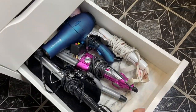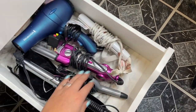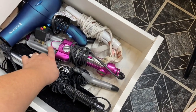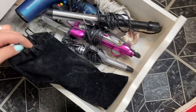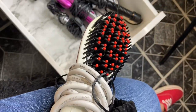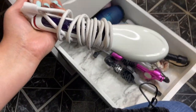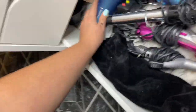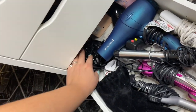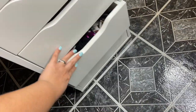In my fourth drawer I have all my hair utensils: a blow dryer, a straightener, a waver — I've had that for years — and two curling irons. I also have one of those straightening brushes from Amazon. I thought it would work better but it's okay if you don't want your hair fully straight, more of a natural look. In the back I have accessories that came with the blow dryer, and some slime — I don't even know why I have slime.